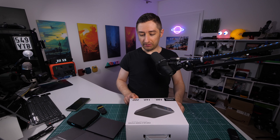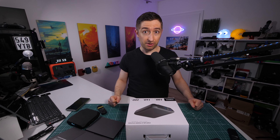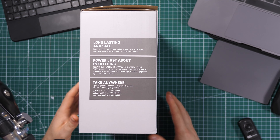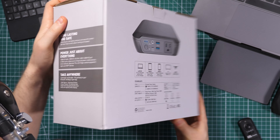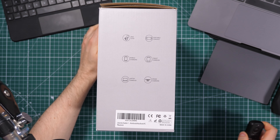The last listed feature is a 200-watt-hour maximum lithium-ion battery. We will see that this is probably not 200 watt-hours — there may be another version of this product, but I haven't seen it available for purchase. If you need to see the other information on the box, just pause the video. I will quickly show you what is on the other side.